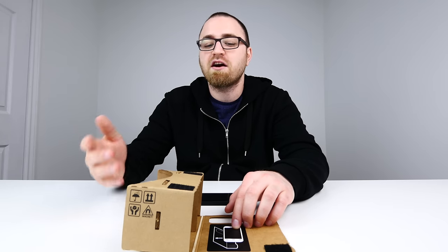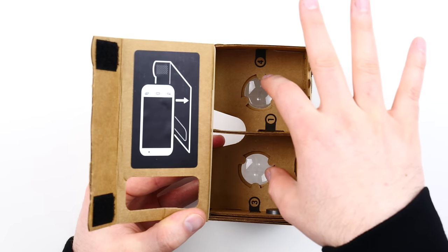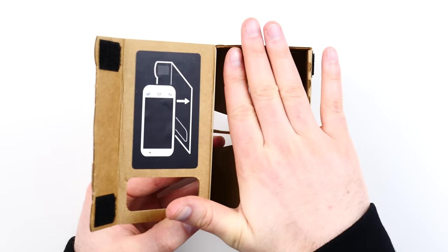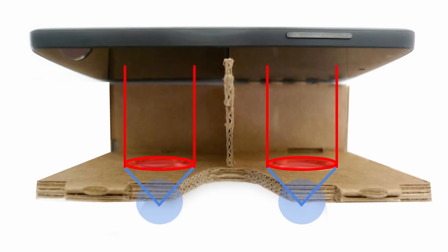It's not a hundred percent necessary because you can always launch the Cardboard app yourself. You place your phone down in this section right here. You'll notice that the lenses are set back from where your phone is going to sit on this surface — that is of course measured perfectly so that you can absorb each of the two frames that are created on your smartphone.